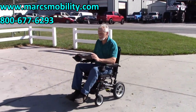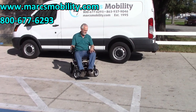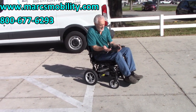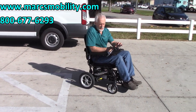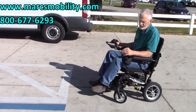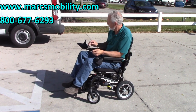It's a very easy chair to drive, very non-responsive in feel — great for new users. You have five speed settings; fifth speed is 3.6 miles an hour, and first speed is very slow. It doesn't respond very fast, making it an easy chair to learn. This is the Jazzy Passport in black, the new version just released a couple months ago, available right now.